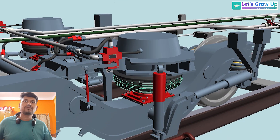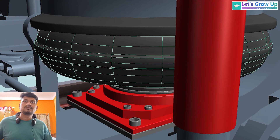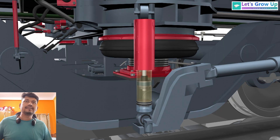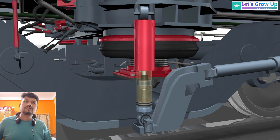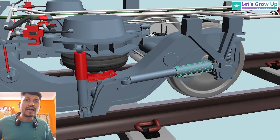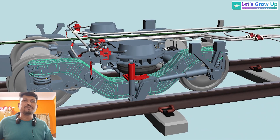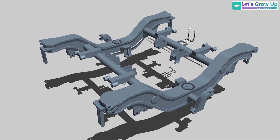On both sides there are air springs — this one is called the air bellow. This one is the damper — the vertical damper. This one is the bogie frame.